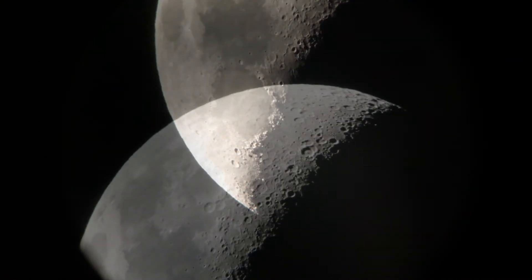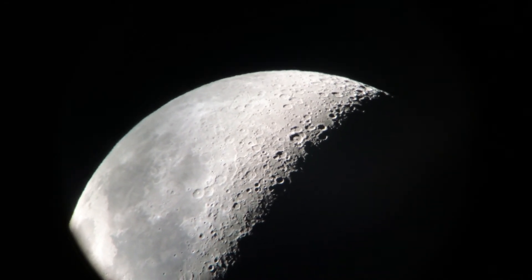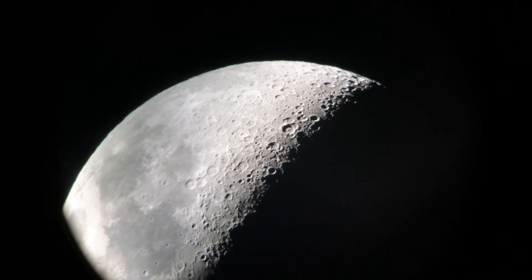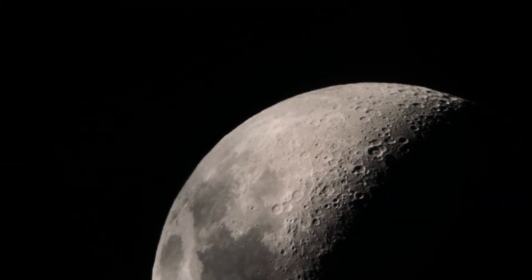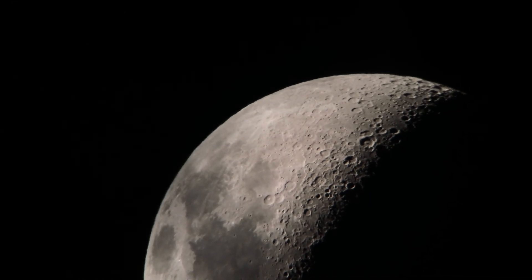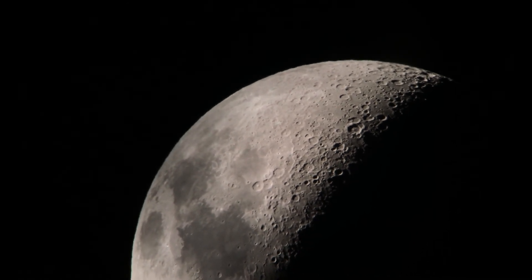Once you've bought a Barlow lens, be careful not to duplicate magnifications with future eyepiece purchases. Remember that a 25mm eyepiece with a 2x Barlow lens gives the same magnification as a 12.5 millimeter eyepiece without one. Along with a 2x Barlow lens, you'll also find a popular choice being a 3x Barlow lens. Regardless of which type you buy, just make sure you don't push your telescope beyond its highest useful magnification.